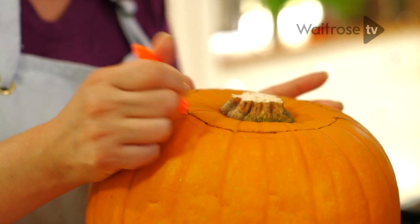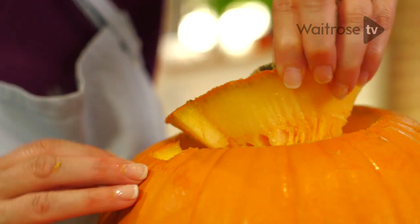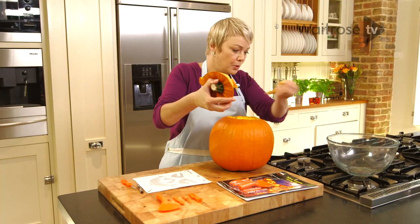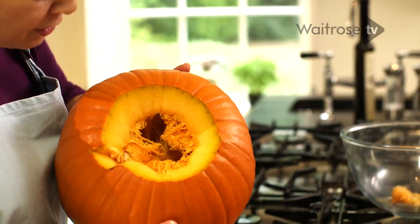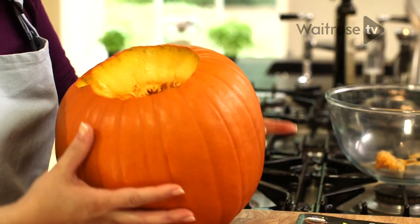Now the lid should be loose so let's just try and ease it off — and then out it comes. We'll just pull those bits off. Now if you look inside there's lots of stringy bits of pumpkin and quite a lot of seeds, and we need to get rid of all of that.